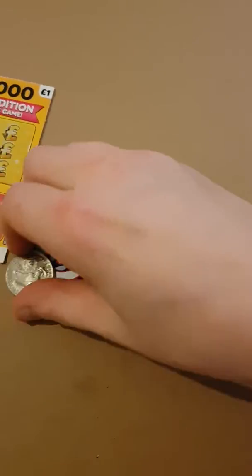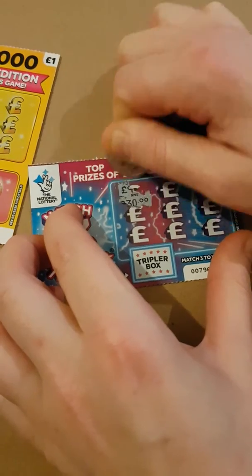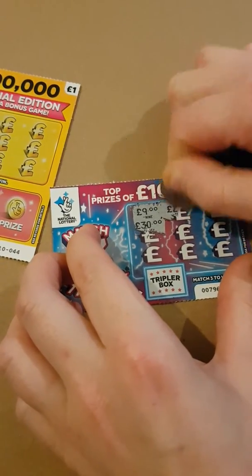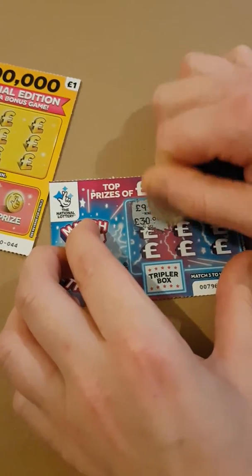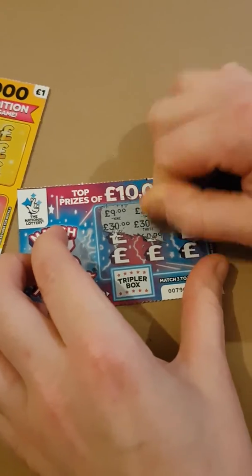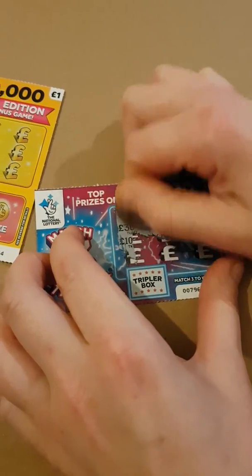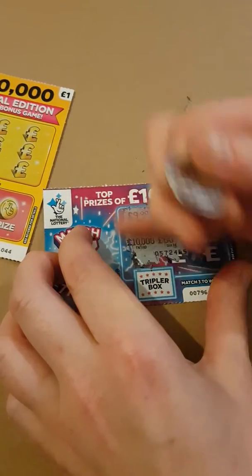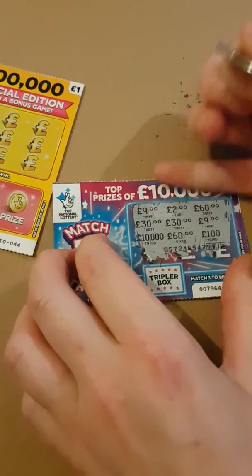We'll start with this one. To win we've got to match three. I've got nine pound, thirty pound, two pound, sixty pound. Hopefully we can get a winner — thirty pound, a pound, a hundred thousand, sixty pounds, and a hundred pound. So there's no win on that one.